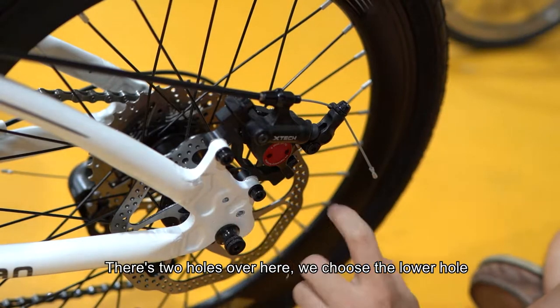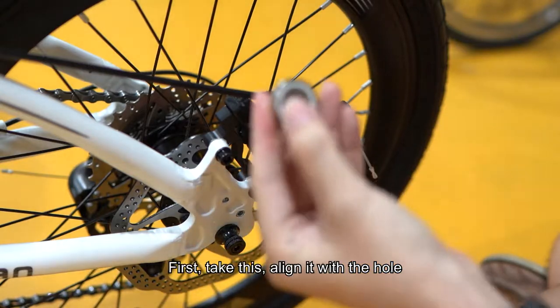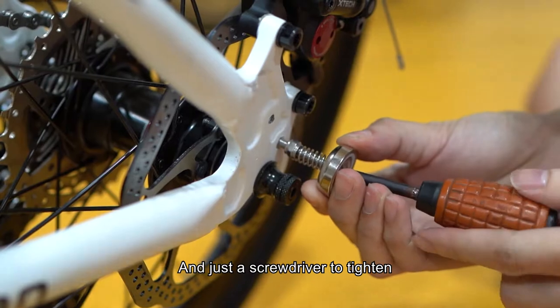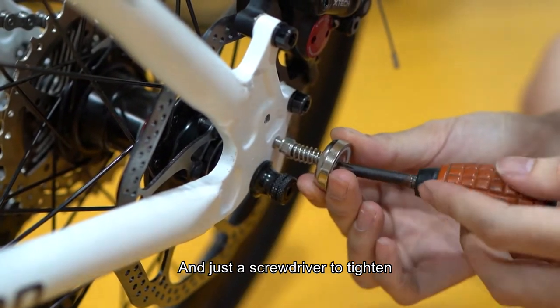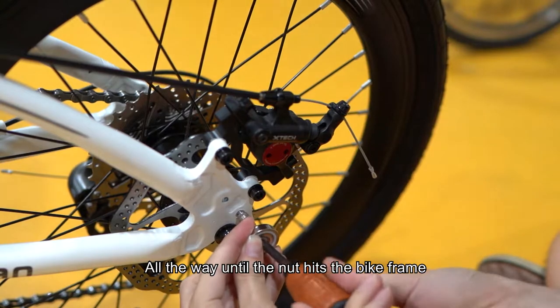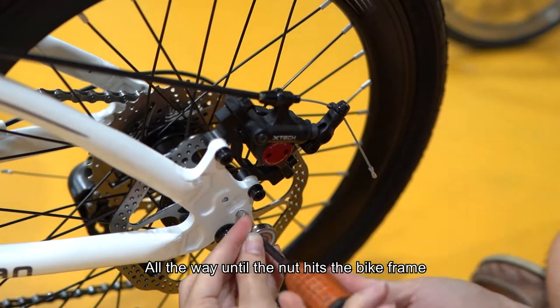Okay, there's two holes over here. We choose the lower hole. First, take this, align it with the hole and just use a screwdriver to tighten — all the way until the nut hits the bike frame.